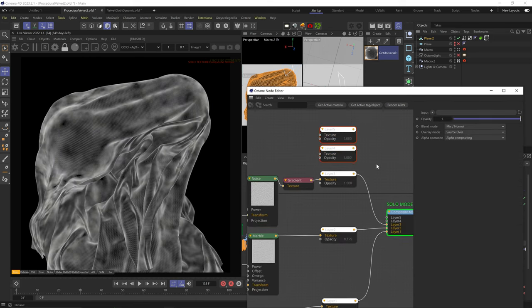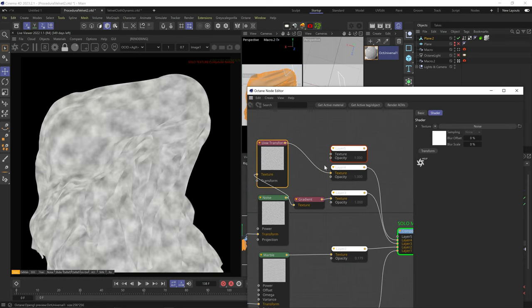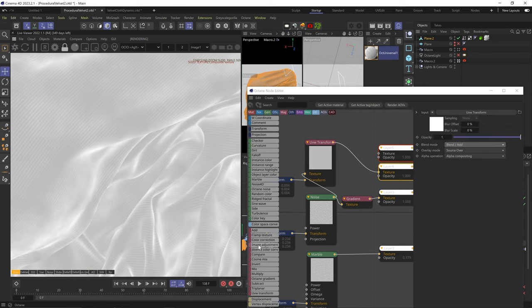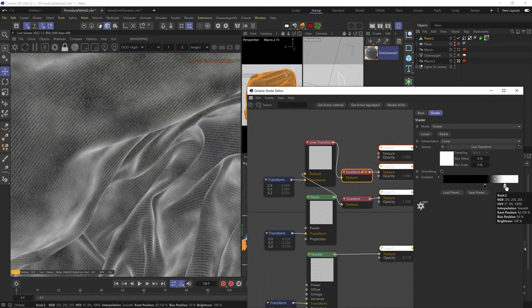Let's plug the same noise to the fourth layer using a UVW transform, scale it way down, change blend to add, and if you really crush the blacks and whites using a gradient node, we'll get that white fuzz all over.